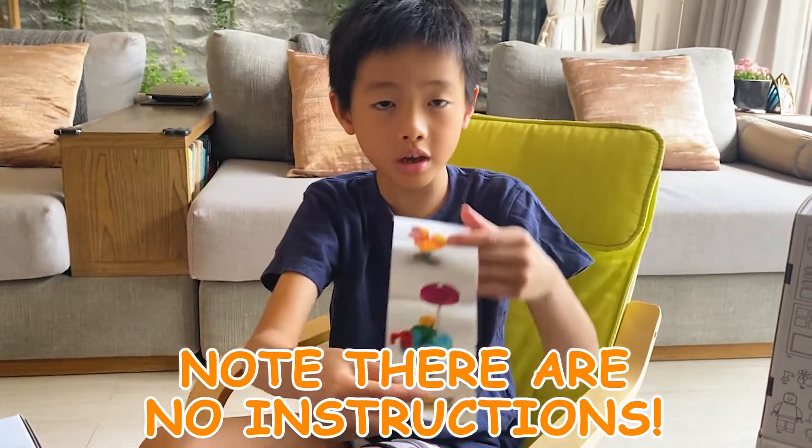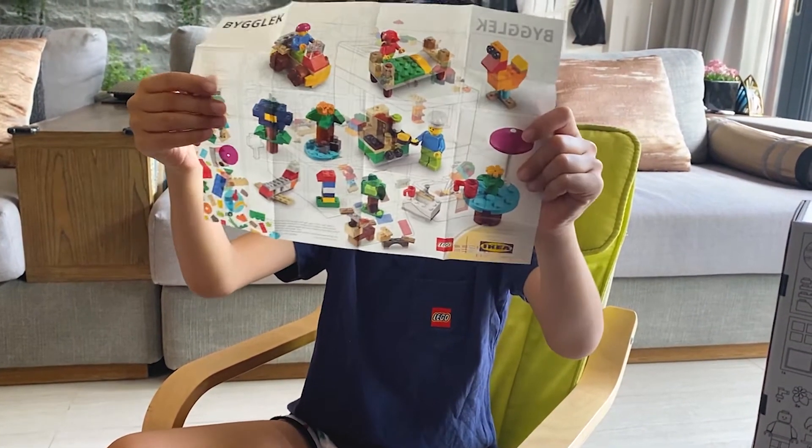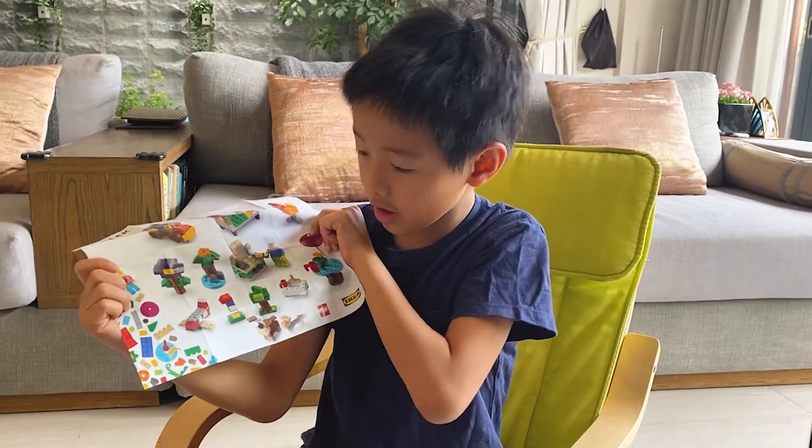Oh, it's so nice. Whoa, whoa, whoa! Too big. You want to see behind? Ta-da!